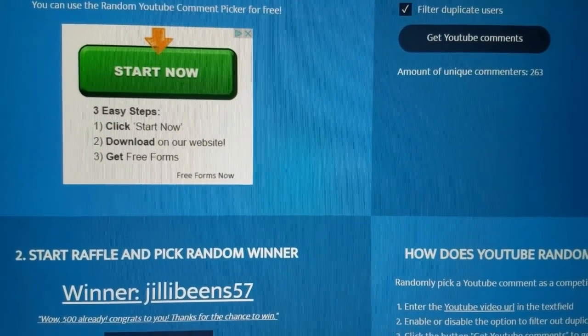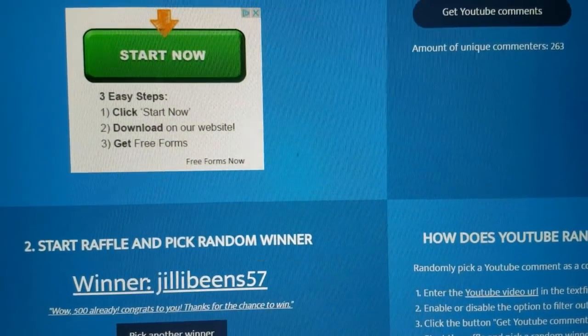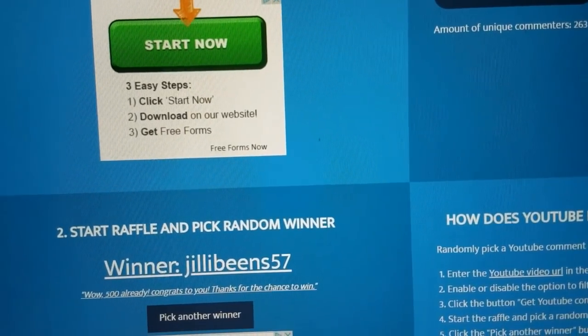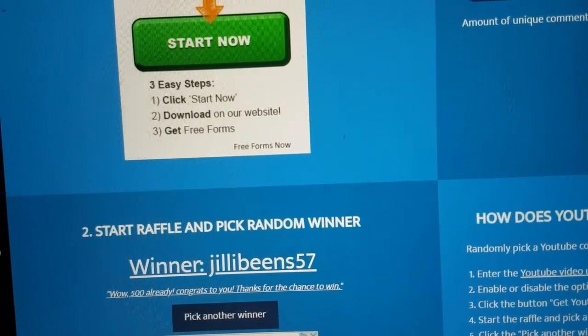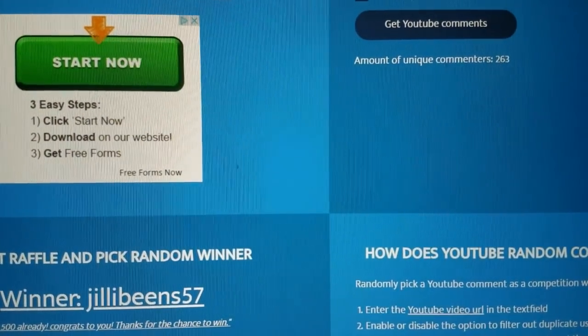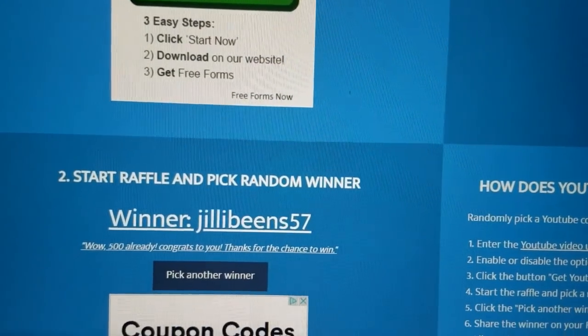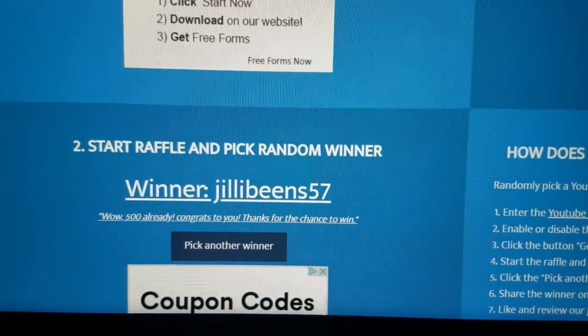The winner is JillyBeans57, who wrote: "Wow, 500 already. Congratulations to you. Thanks for the chance to win." JillyBeans, you were the winner out of 263 unique comments on the 500 subscriber giveaway. Yay!